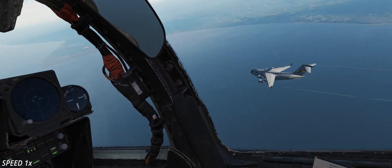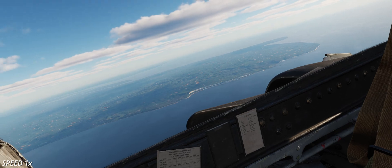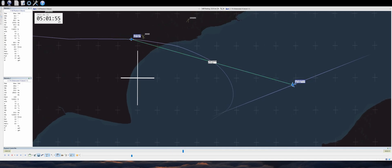TAC view better shows the intercept. I purposely set a slow flying target and cranked the throttle close to military to create a vast speed difference. This proves how this technique works even outside the usual 5 to 4 speed ratio. In fact, here the ratio is almost 2 to 1: Mach 0.95 for the Phantom and Mach 0.5 for the Globemaster.